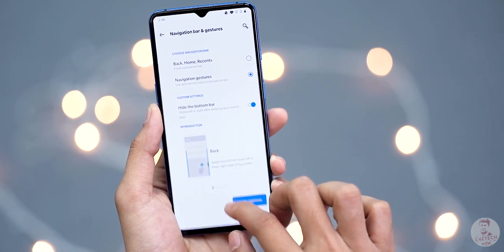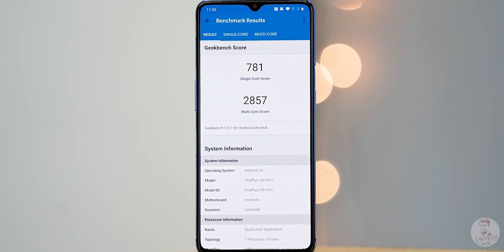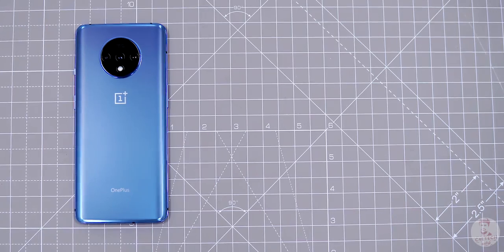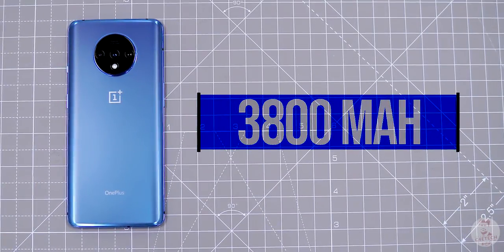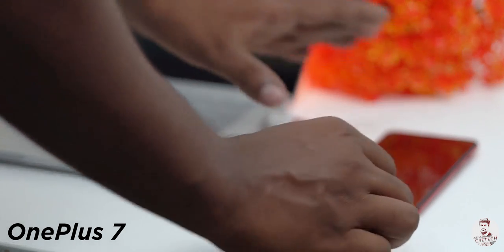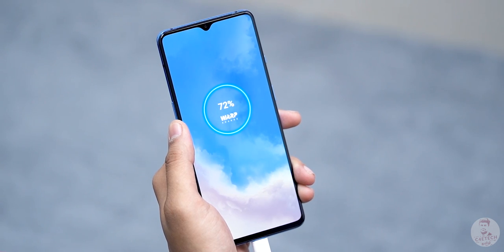In this phone you can use the Snapdragon 855 Plus — a higher clocked version of the Snapdragon 855. In benchmarks you will notice the difference. Specs include 8GB RAM and 128/256GB storage with UFS 3.0. Battery capacity is slightly increased to 3800mAh — there is a major improvement. In the OnePlus 7 there was 20W Warp Charge support. In the OnePlus 7T there is 30W Warp Charge 30T at 5V/6A — faster charging than the OnePlus 7 Pro.